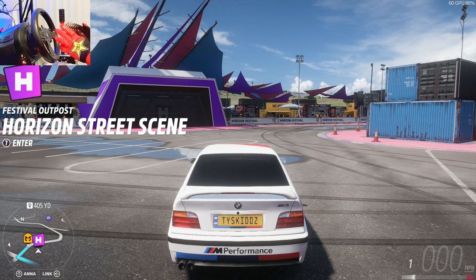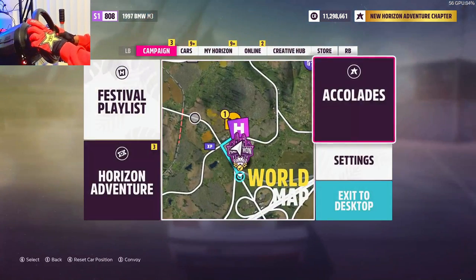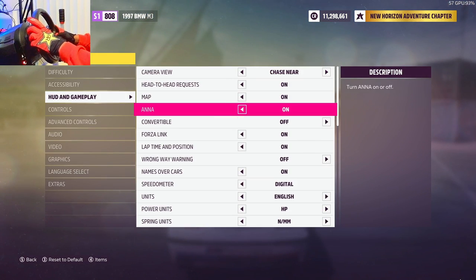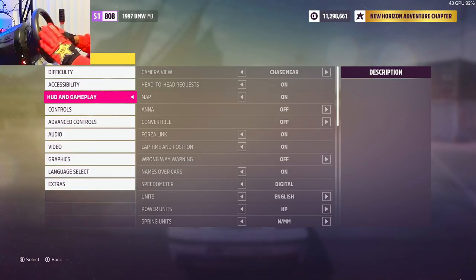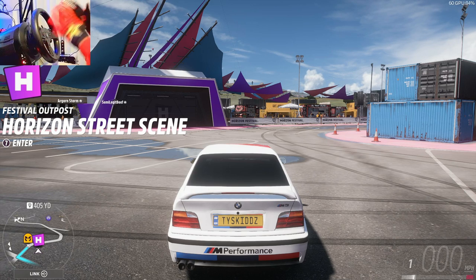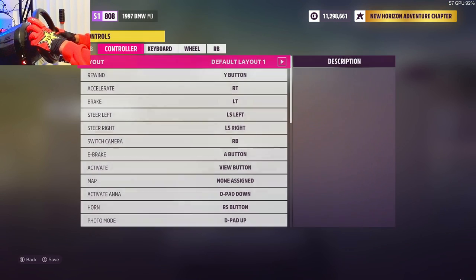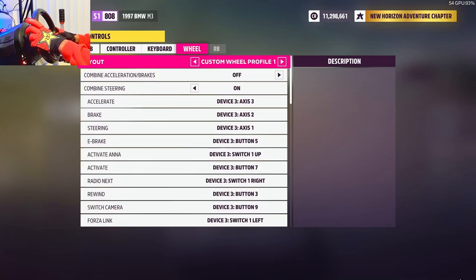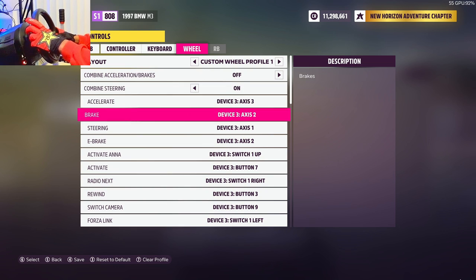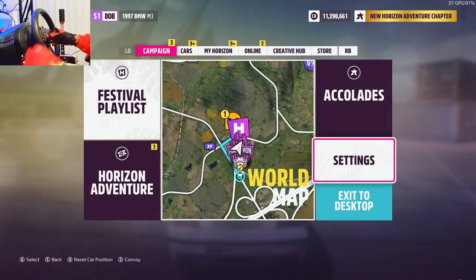The first thing we're going to go over is how to do an entry on wheel. This will be different for everybody depending on if you have a clutch, a shifter, or if you use paddle shifters. For me, I have a sequential shifter. My e-brake is set to my brake, and my actual brake will just be set to X.